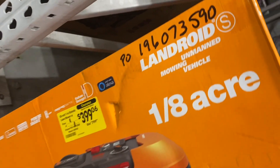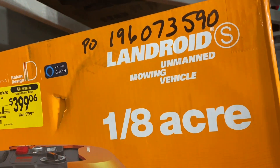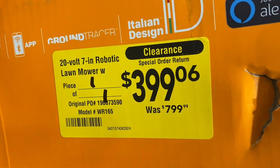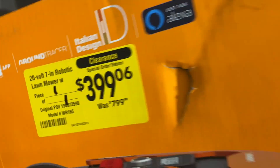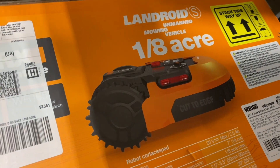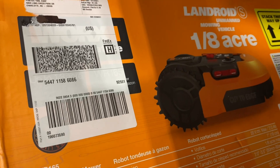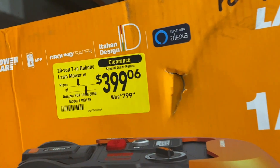Look at this deal right here — this is called an Android unmanned mowing vehicle, one-eighth acre, and it's down to $399.06 from $799. It's a special order return. So somebody who has a big yard, this might be something you're interested in. It's unmanned so you just turn it on and let it go. I've never seen one of these before, but here it is on sale, about 50% off.